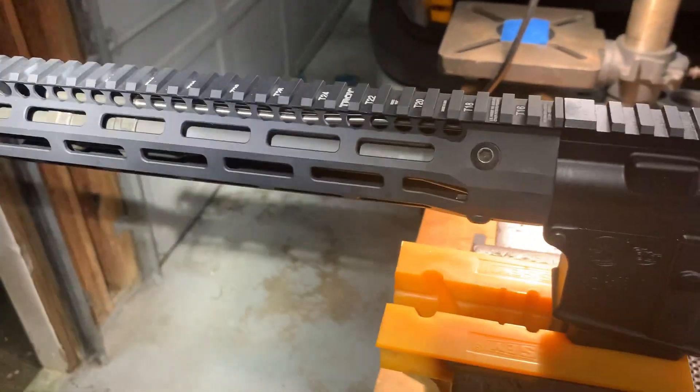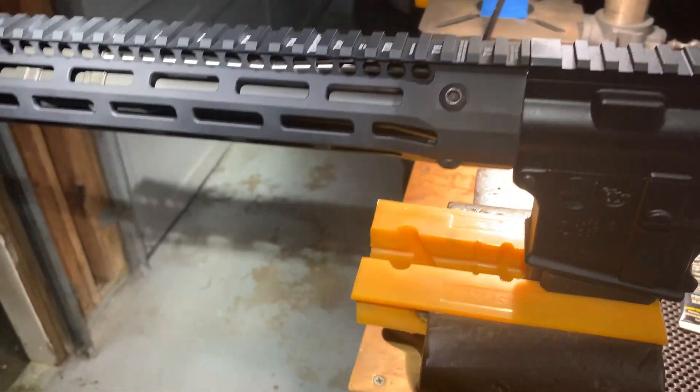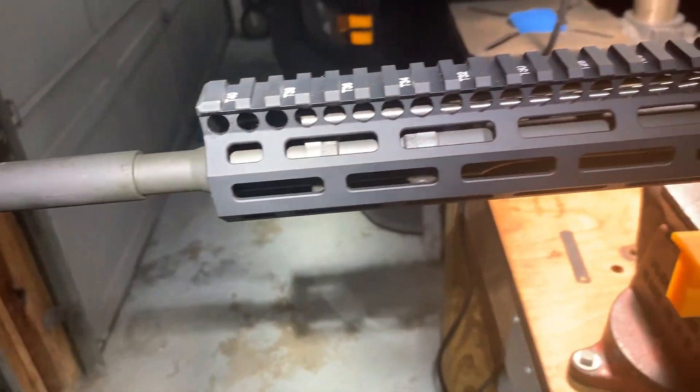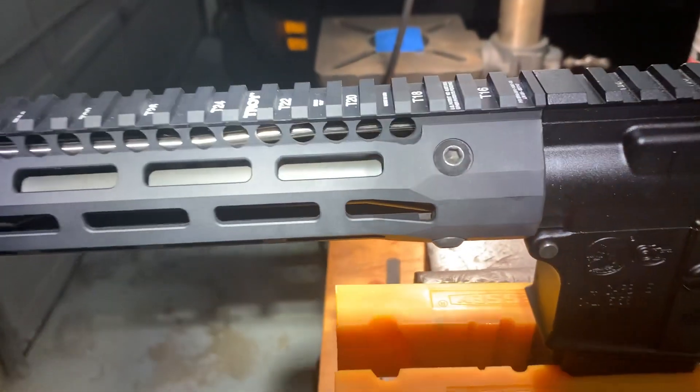Troy makes a fantastic rail for these OEM-2s. I know some people would prefer it to be a little longer, but it is what it is.